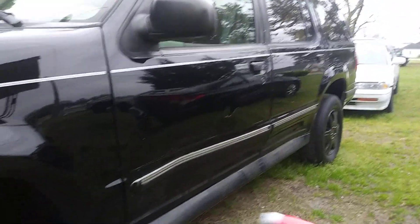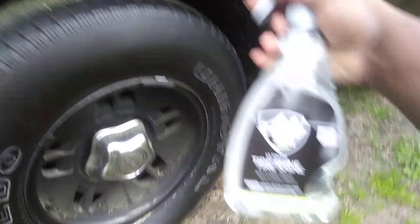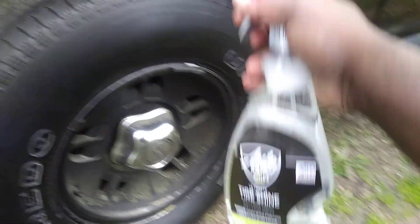Alright, like I said, we're doing this on the dirt master — the black Explorer. Black cars hold so much dirt and grime. Alright, let's give it a go.